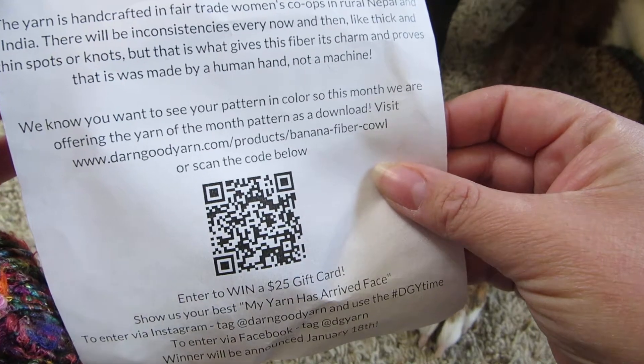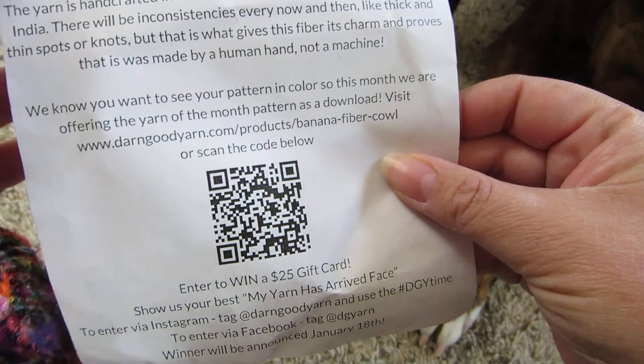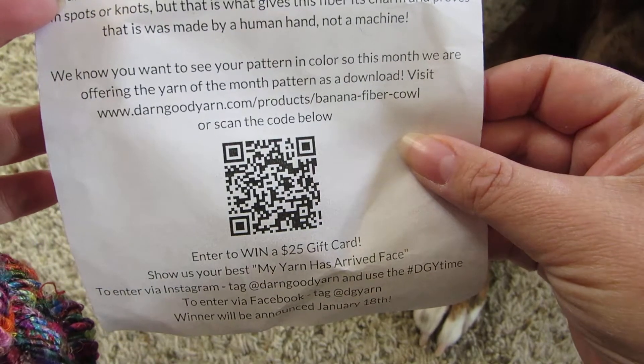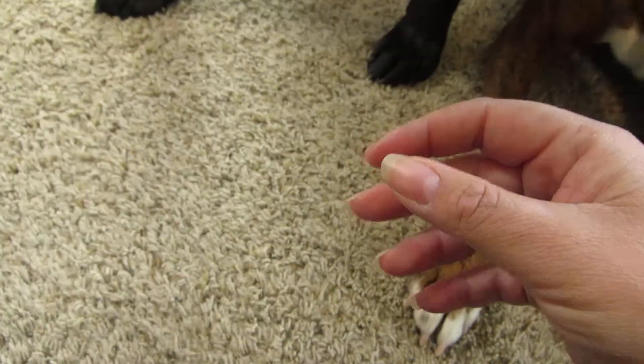We know you want to see your pattern in color, so this month we are offering the Yarn of the Month pattern as a download — the Banana Fiber Cowl — or scan the code below. Enter to win a $25 gift card.